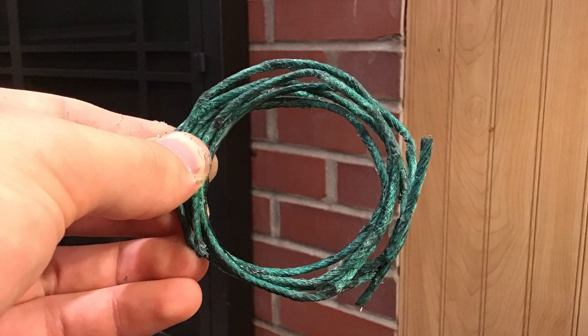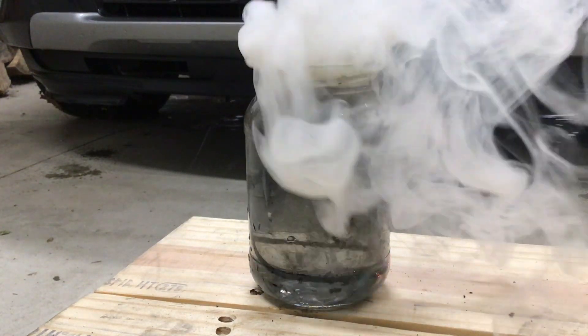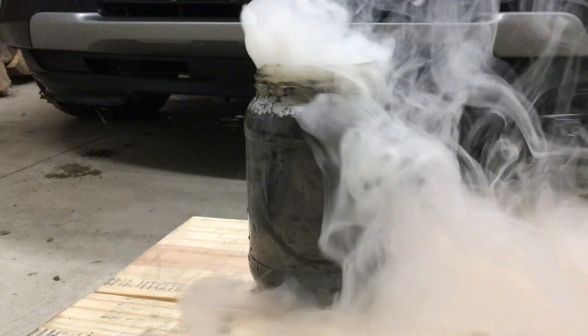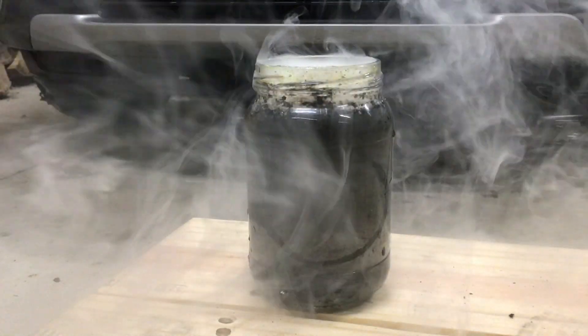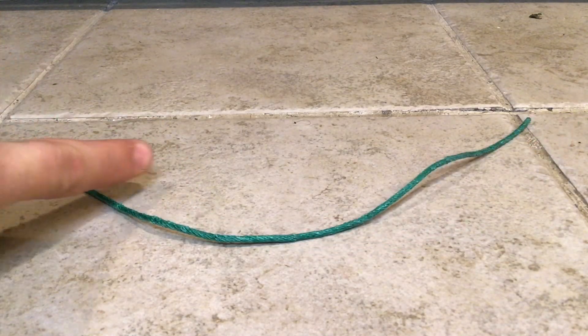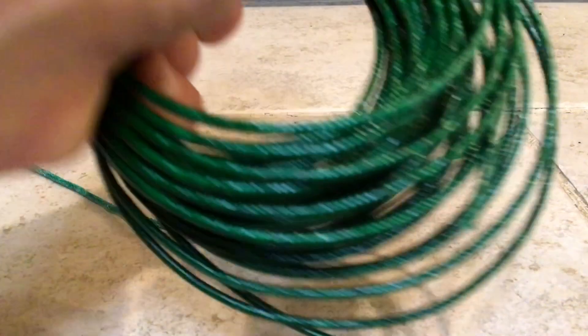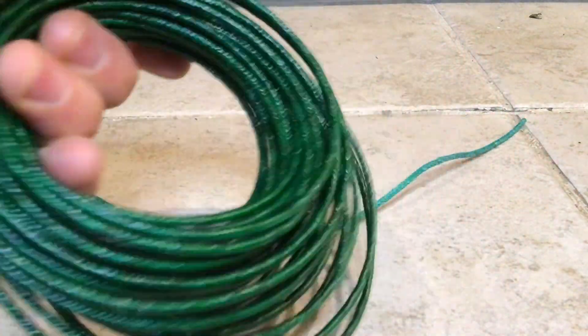In this video I'm going to show you how to make fuse waterproof, and when I say waterproof, I mean it. Stay tuned. This is the fuse pulled from a canister shell that was lit with an electric match during a firework show. We're going to be turning it into something more like this: a heavily lacquered waterproof fuse.